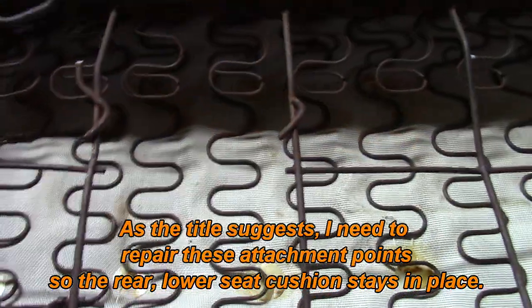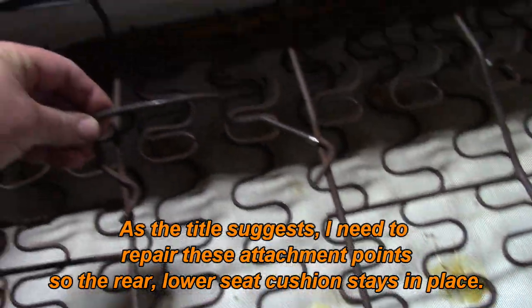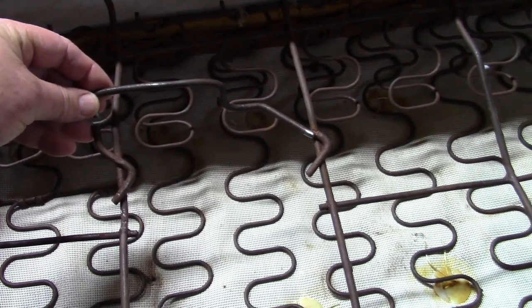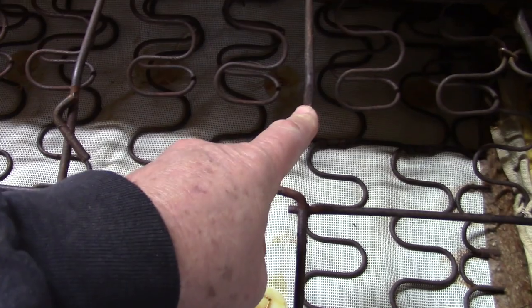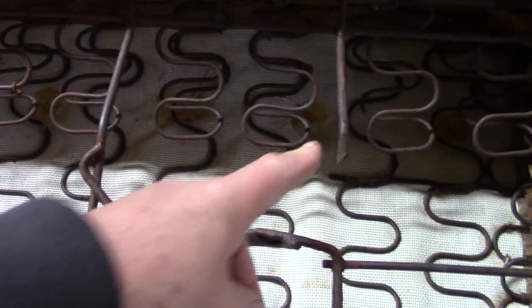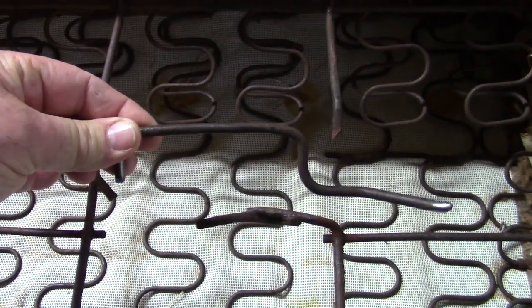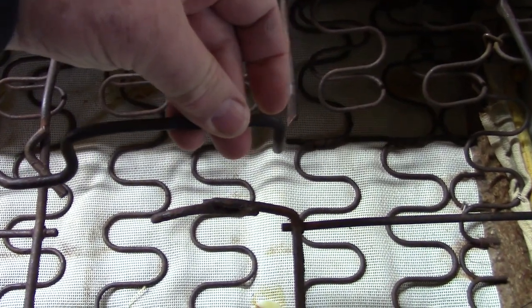What I will attempt to do is reconstruct the wire that is used to lock the bottom seat cushion in place. This one hopefully won't be too bad because I have the material. On this side, however, it's completely gone. I think this is supposed to be connected to here, so I'll do that and then I'll have to weld this back closed and manufacture this piece only opposite because it's got to fit that way for it to line up.